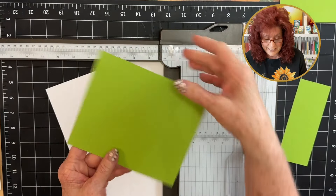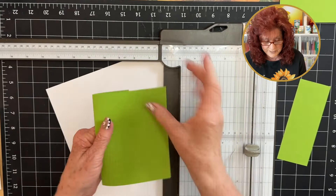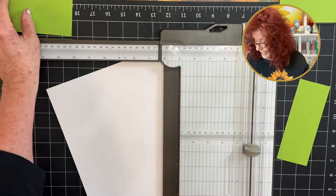We're going to fold it so that we can see our front panel and fold this back. Bring in your bone folder and give it a good crease. Now let's just set that to the side.